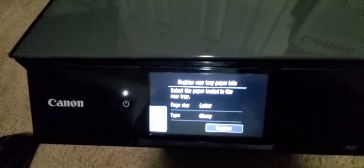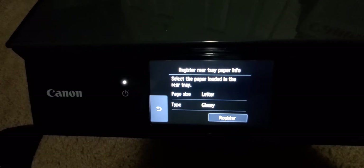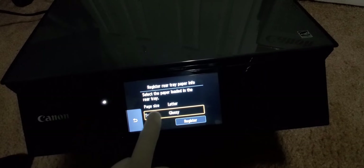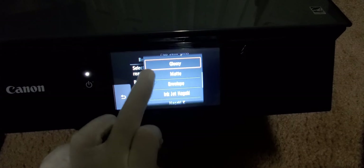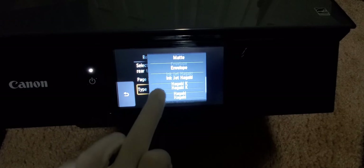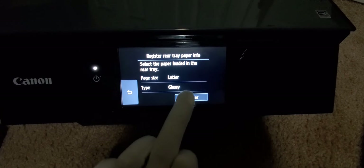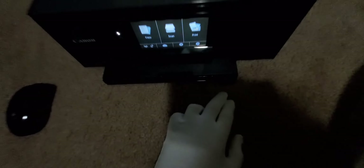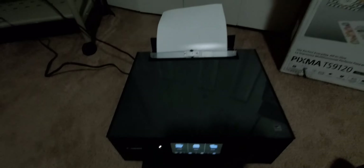That lifts right there. You can adjust the settings. You can choose so many options — glossy, matted, envelope, inkjet, high res paper, others. We're doing glossy, semi-gloss. So register it. And I didn't know these are called cassettes — down at the bottom, that's where you load the front paper. I'll show you once we test run the printing.